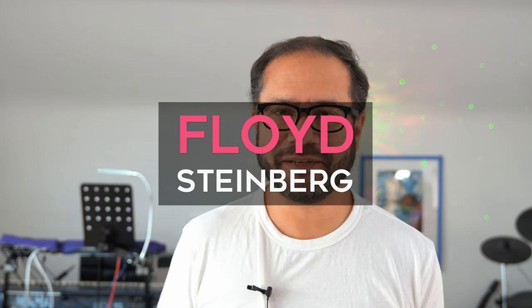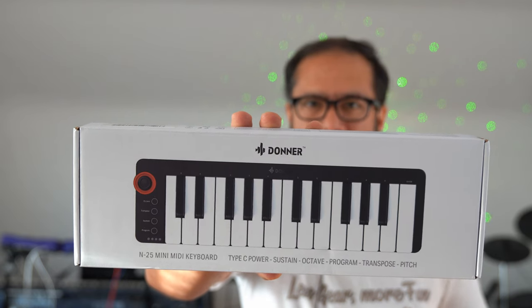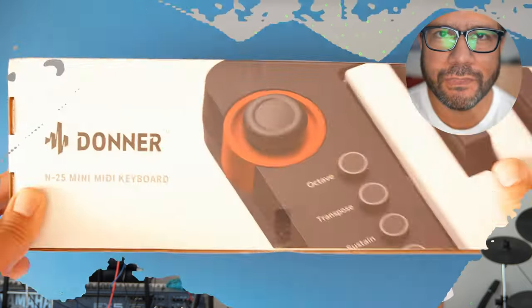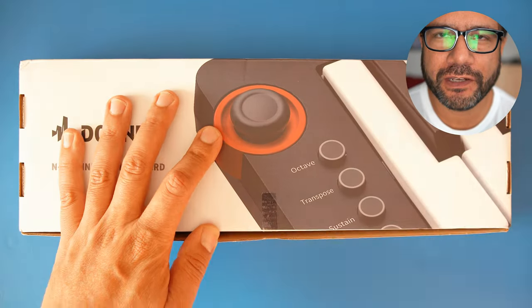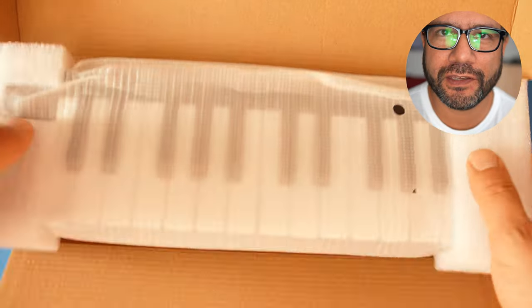Hi, you're watching Floyd Steinberg's YouTube channel. Donna asked me if I'd like to review their N25 MIDI keyboard, so let's take a look. Inside the box we find the manual, a USB-C cable which is nice, and the keyboard itself.